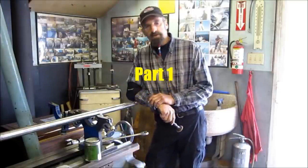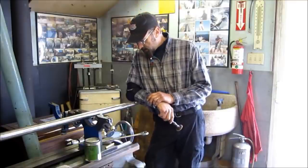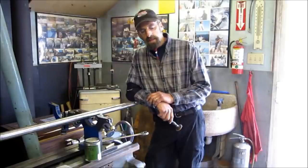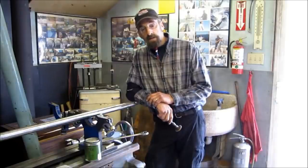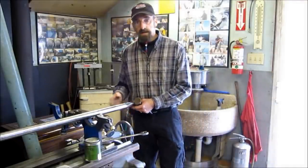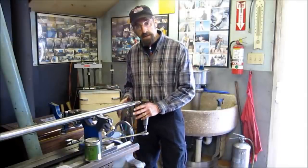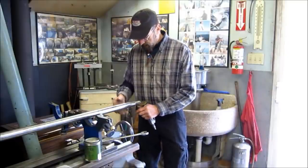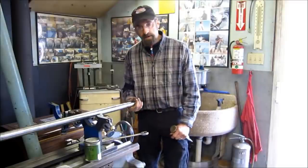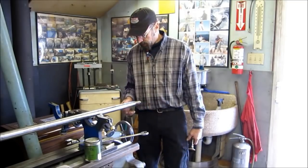All right, we've got the shaft turned around, and we're going to do a lap fit on this end. I'm going to show you the proper way to fit up a propeller, or at least how it's done here. We've got the shaft set up in the lathe, and we're going to prep this and do a lap fit on it. I'm going to go ahead and smooth out the edge of the keyway and give it a quick polish before it's ready to do our first fit up with the propeller.